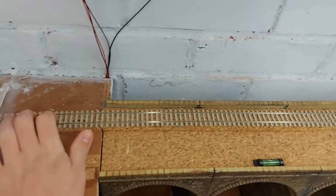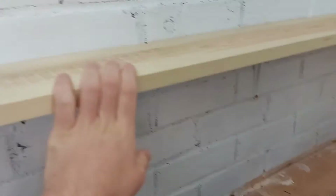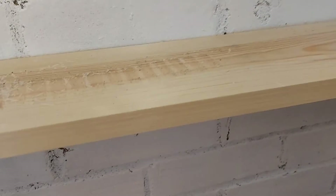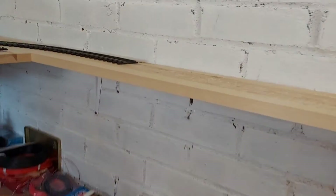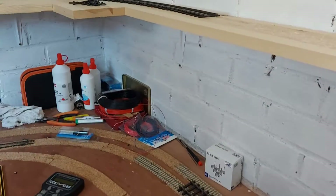For the O-gauge track, there has been no progress on this, so I can't really say much about it. Once I get the O-gauge layout up and running, I will focus on one layout before the other, because they're both incomplete and I do want to get trains running so I can show you guys.